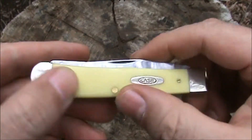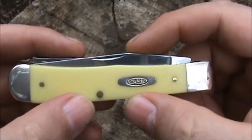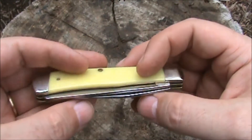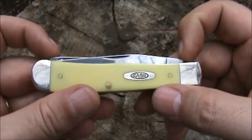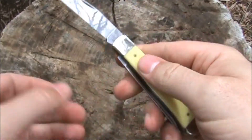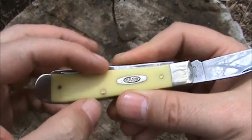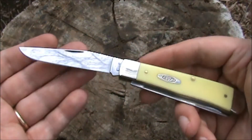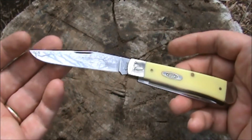The yellow Delrin is very tough and very durable. Case's yellow is kind of a light yellow, almost a cream color, but very nice and attractive. I think yellow Delrin is kind of your entry-level Case knife — something you'd buy when you want a knife you're going to use. These yellow Delrins are a little less expensive than bone-handled counterparts, stag, abalone, or acrylic handles, making them a nice affordable entry point into Case knives.